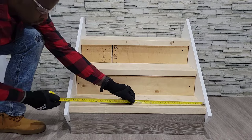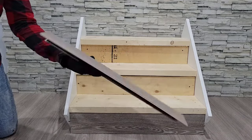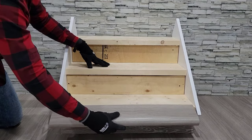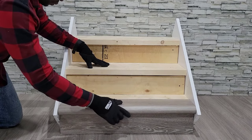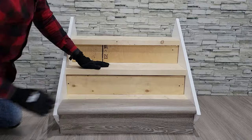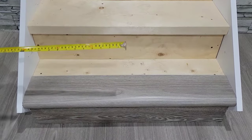Next, you will want to measure and cut your first nosing for your first step. Please ensure to get an accurate measurement as each step may be slightly different. Once cut, you want to slide the nosing onto the step without an adhesive to ensure a proper fit. With the nosing in place, you are able to measure the remaining space and then cut a flat piece of vinyl to complete your tread.